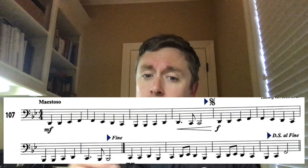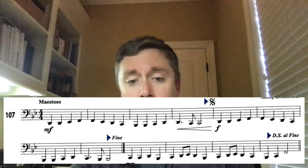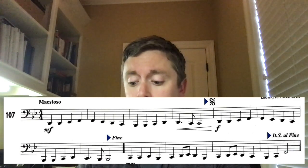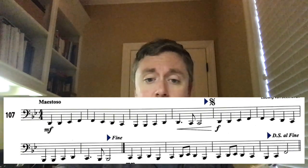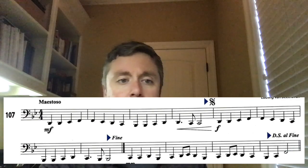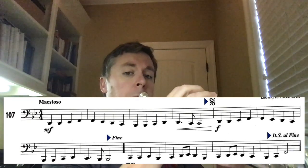Because the notes are easy and the rhythm is easy — except for the dotted quarter, remember, three pulses, one and a half beats — besides that rhythm, this is very straightforward. It's just a roadmap trick. So I'm going to play through it and you can follow along, then play it on your own. You're gonna get this very easily; this is not a difficult line of music at all. Pay attention to the roadmap and watch your music on the screen as I play it.